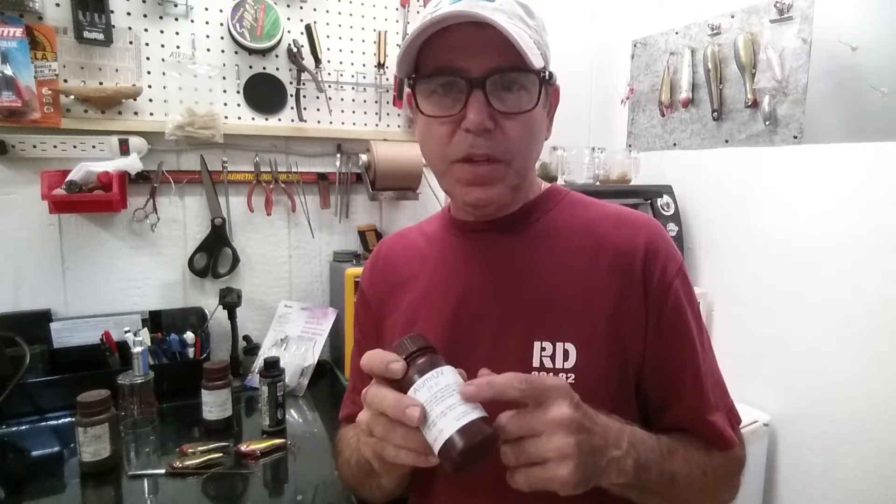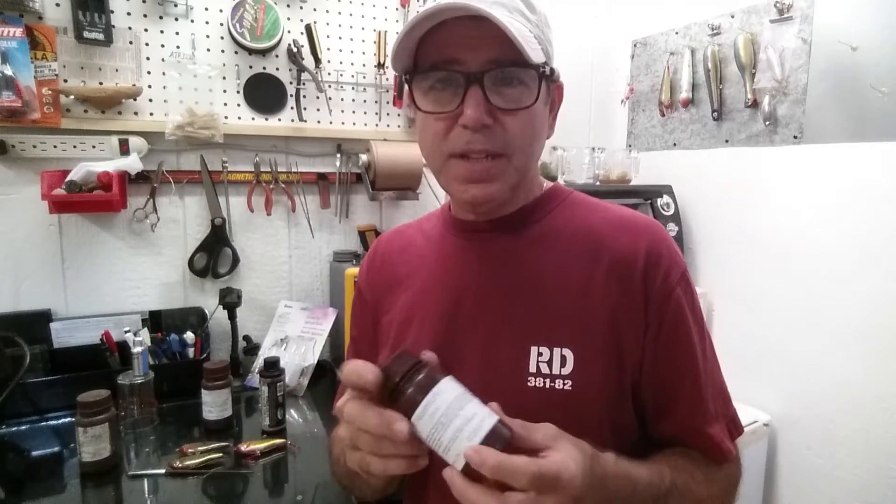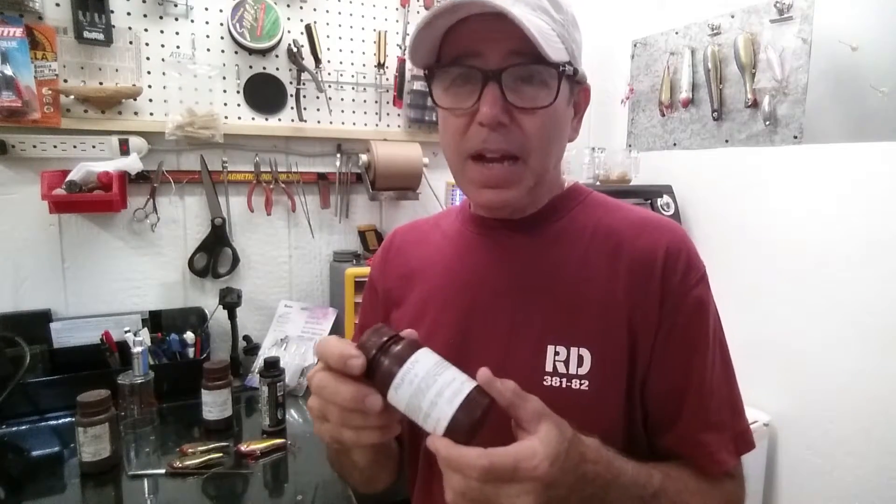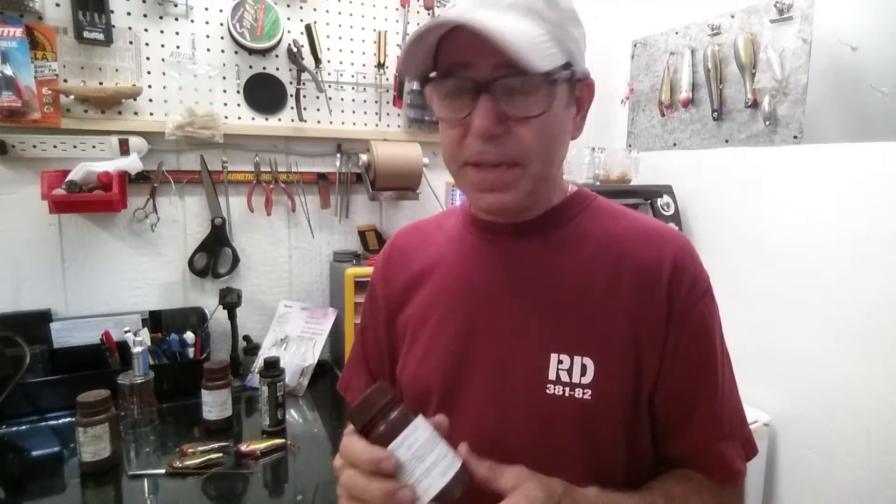If you do consecutive coats with UV clear, you can certainly do it — I would recommend you wipe it down with alcohol between coats. I have gotten fish eyes if I hadn't wiped it down.